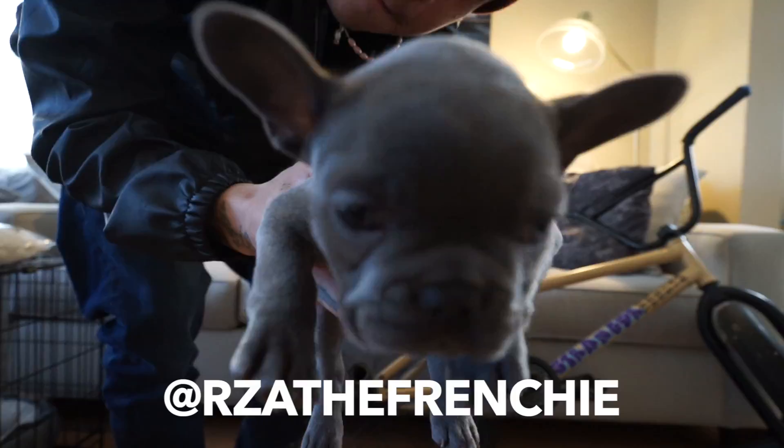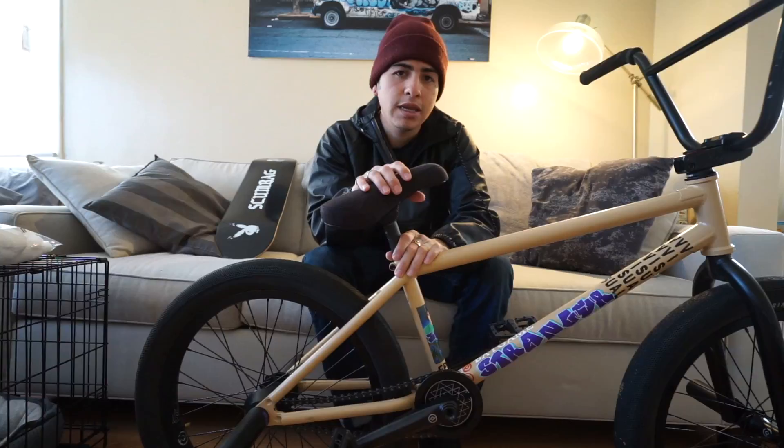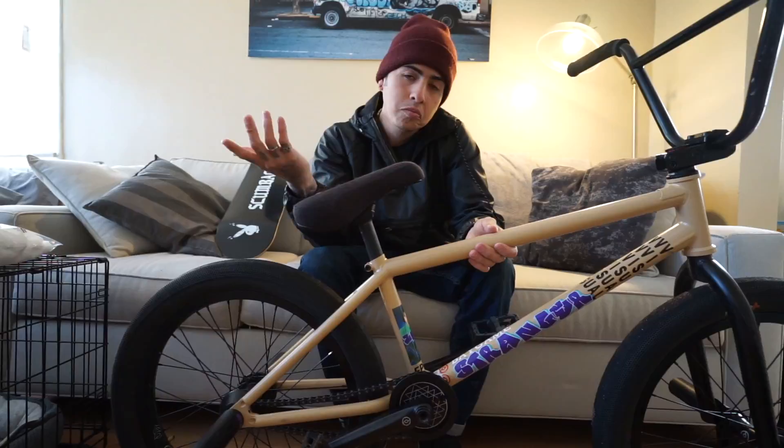Say hi. This is my new dog RZA. Make sure you go follow RZA the Frenchie on Instagram. What is up guys? It's currently raining outside so the next best thing to do is a bike check. My signature Stranger bike — let's talk about it and give you guys a little rundown of all the new product and stuff.